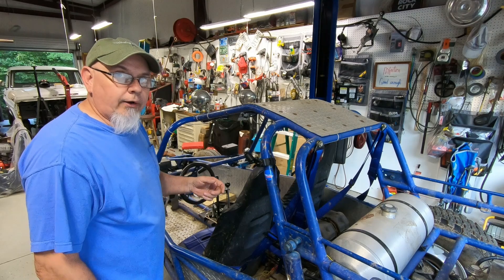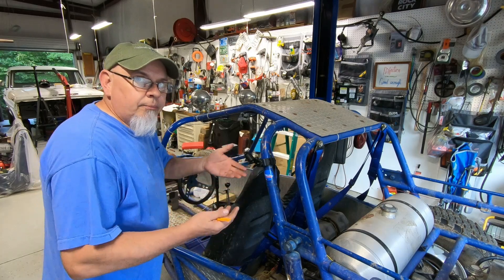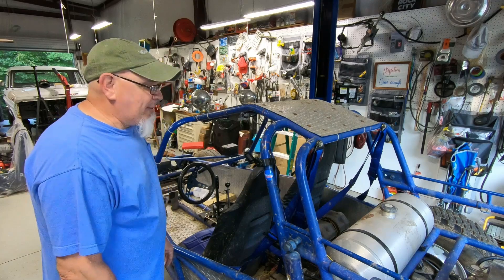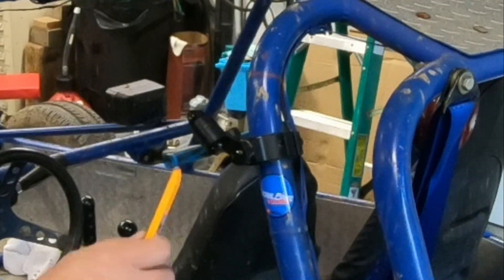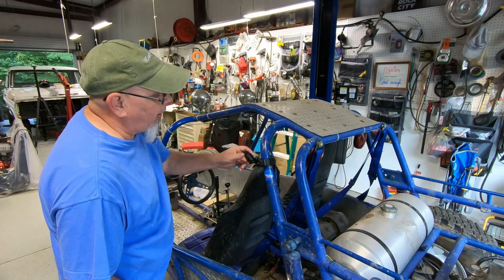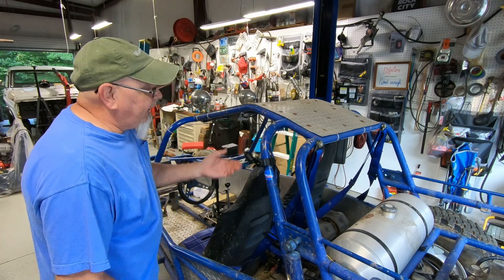Hey guys, I just want to show you a little product that I bought from Amazon. I don't get any kind of kickbacks or any kind of incentive to show you these products — this is just something that I found that works pretty good, maybe it'll work well for you too. It's just a GoPro mount for my camera, and I bought this not really sure if it was going to be good quality or not, but it had pretty decent reviews — though you can't always trust the reviews.